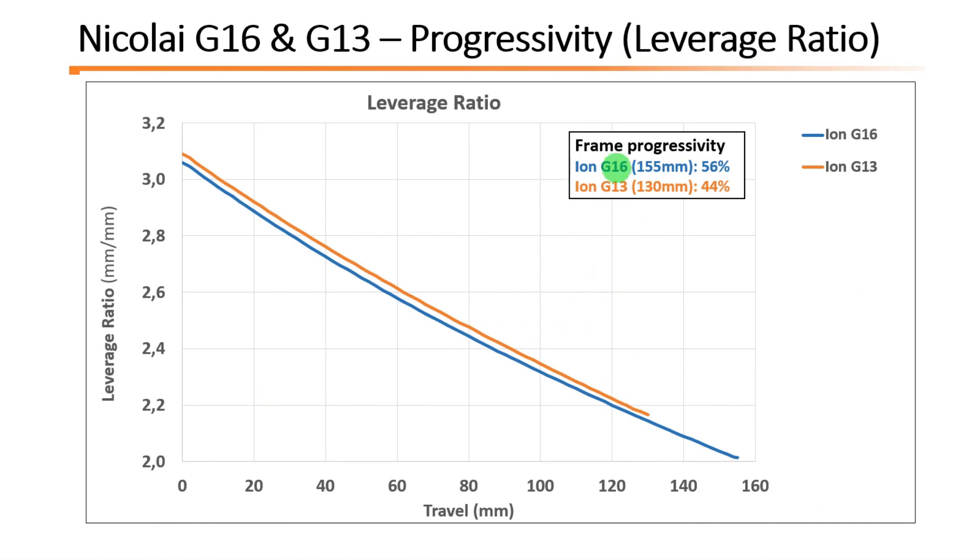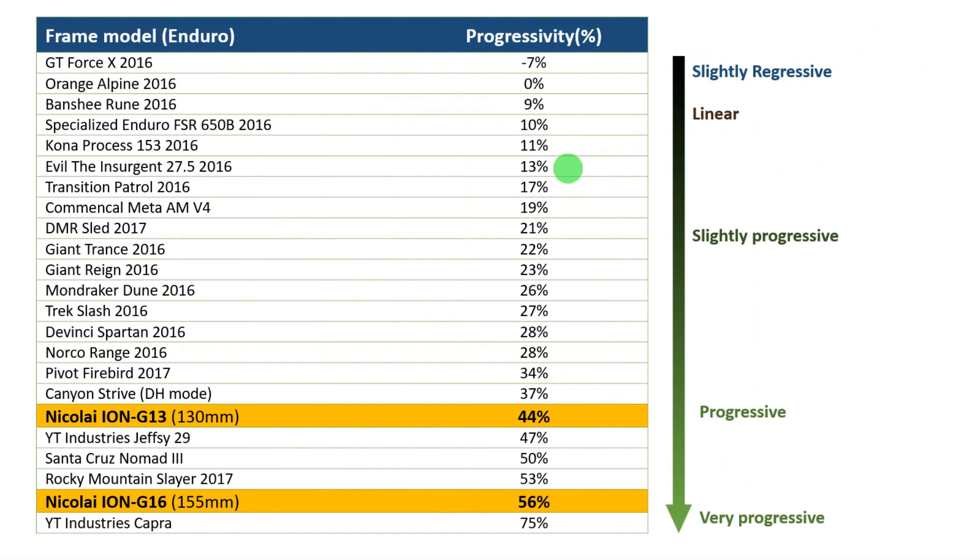This is the leverage ratio for the G13 in orange and the G16 in blue. As you can see, you have a continuously decreasing leverage ratio. Since the suspension layout of both bikes is similar, the more travel the bike has, the more progressive it will be. I'm simulating the Ion G16 as a 150mm bike, but you can increase the travel to 170, and if you do so you will get more progressivity. By comparing the progressivity of several bikes, you can see that the Nikolais are quite progressive — they appear at the end of the table. The G13 has 45% progressivity and is probably the most progressive 130mm bike on the market.